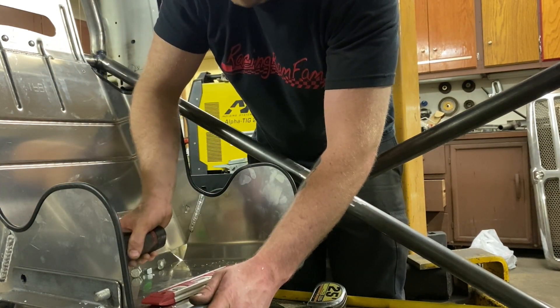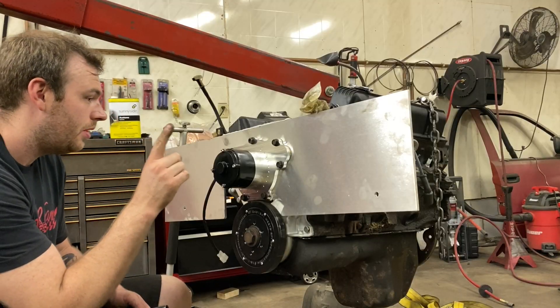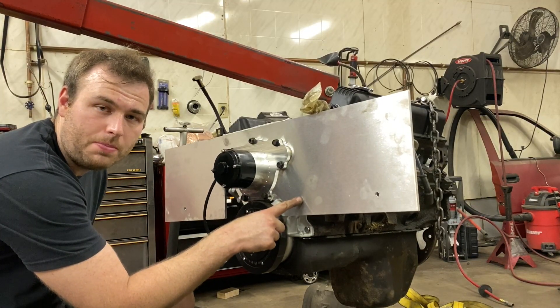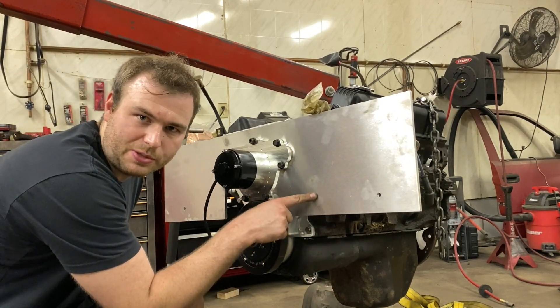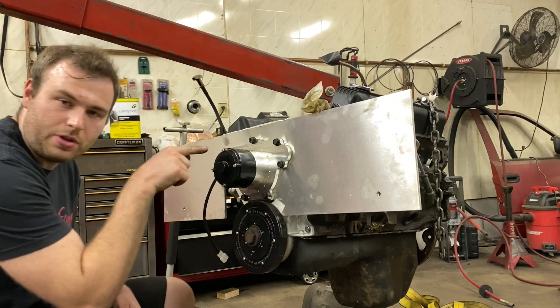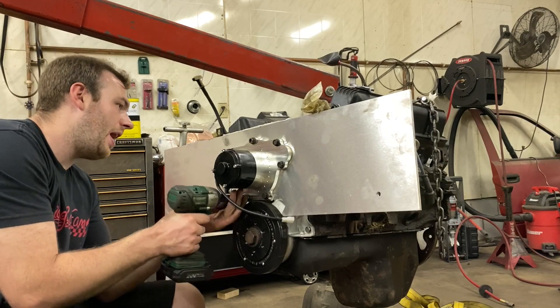This big chunk of aluminum needs to be cut down because it's our new fancy motor mount. Instead of having a motor mount on the side, we have sandwich plates — one at the front of the motor and one at the back — keeping the 318 more solid and stable.